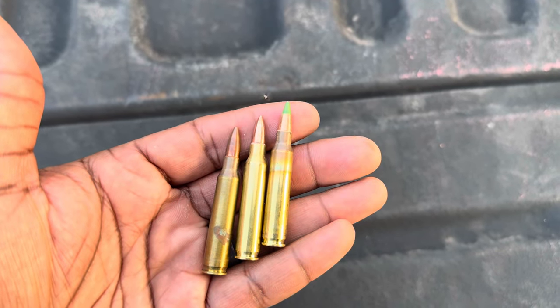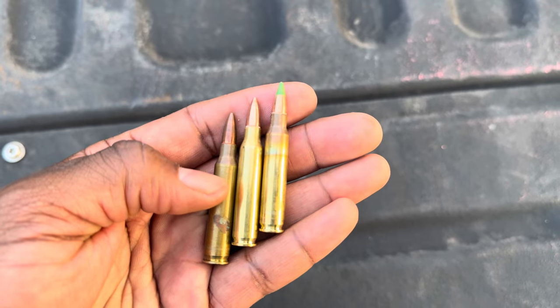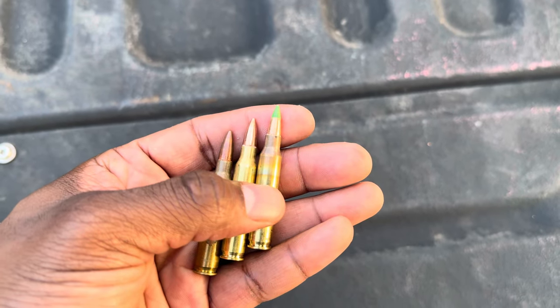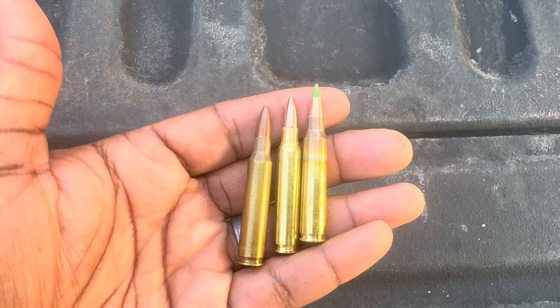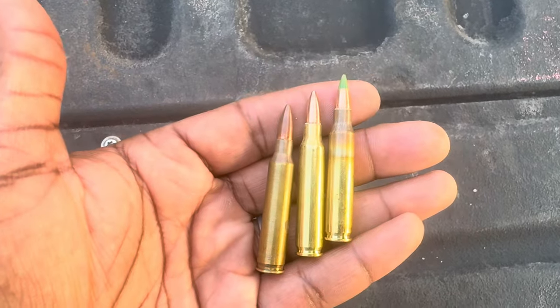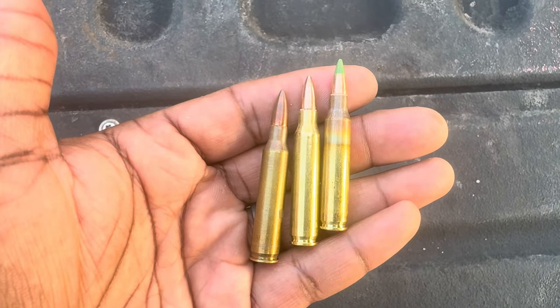Today's test, we simply want to take these three rounds and put them through our mild steel in the sandbox test. We got the 55 grain 556, the 223 which is 62 grain FMJ, and then another 556 round - this is the MA55 green tip round. The goal of this video is to see if there's any noticeable difference on the mild steel, which we think the green tip should win, and to see if there's any noticeable difference through the sandbox test.